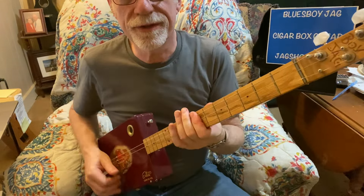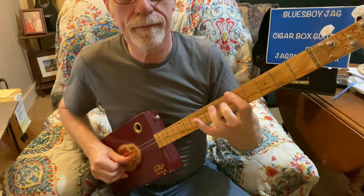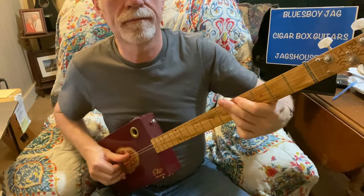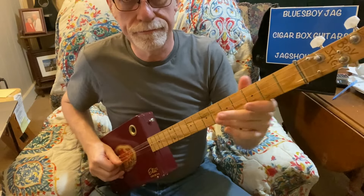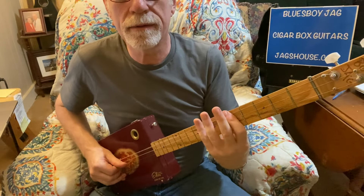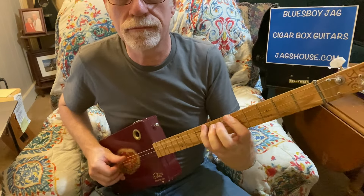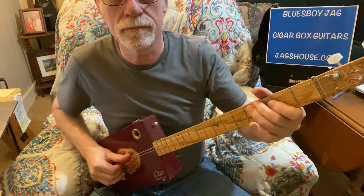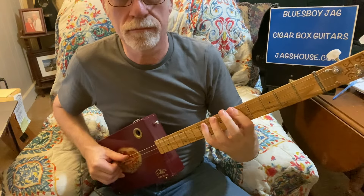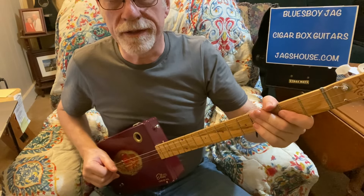Now we're almost done. We're going to go up to the seventh chord, then back down to the five. And now we're going to play the intro again, and that's the whole song. From the top — Raining in my heart. And that's the whole song.